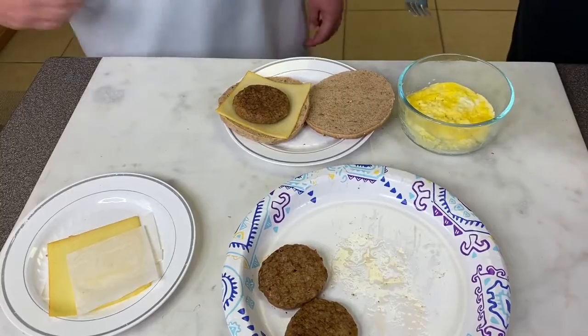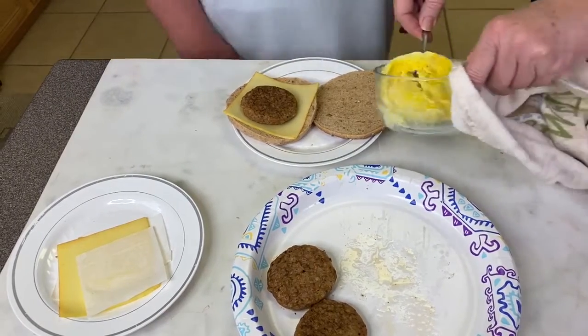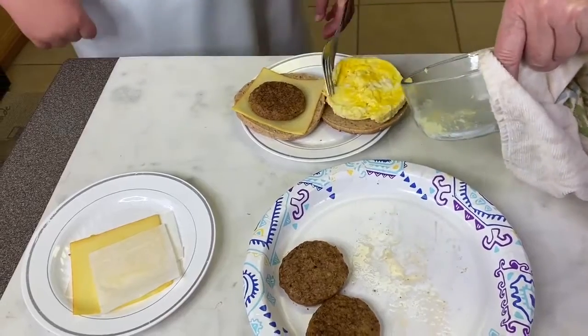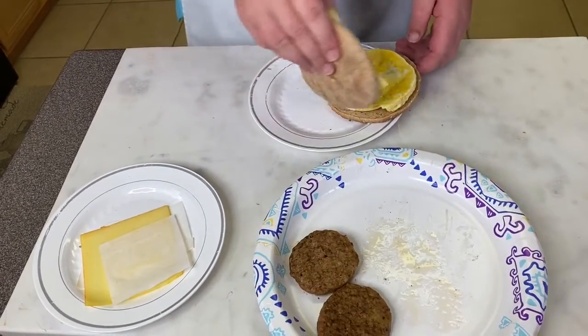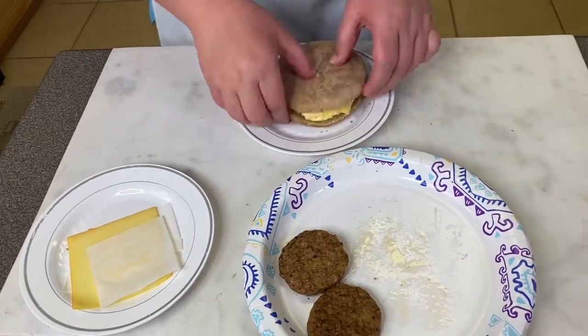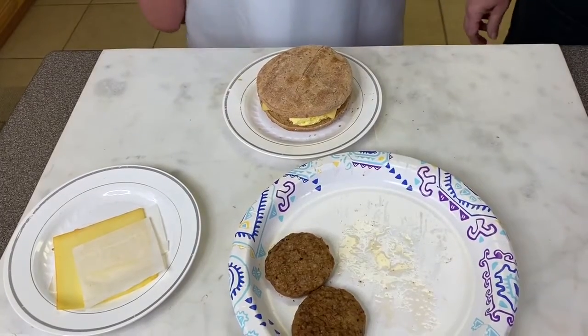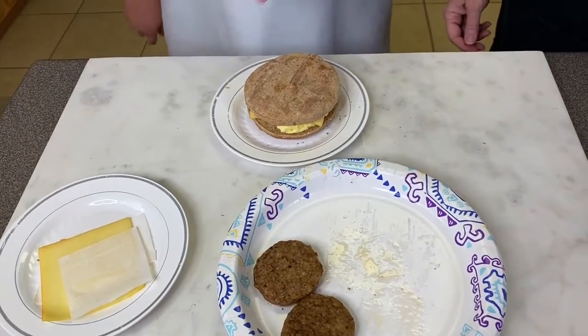That is why the spray helps to get it out. Then you put the egg on top, it melts with the cheese, and you have your own Egg McMuffin sandwich you may eat and enjoy!